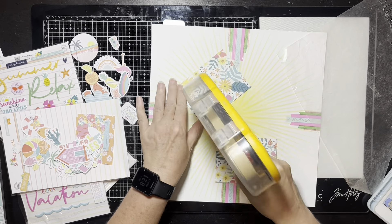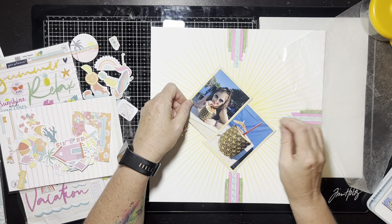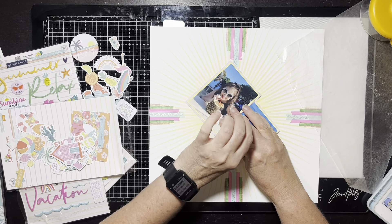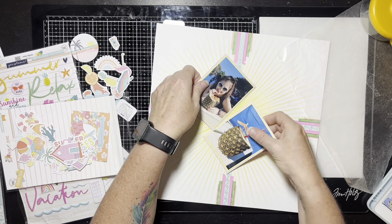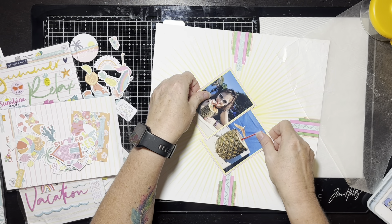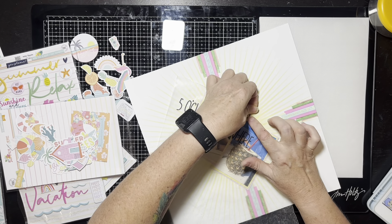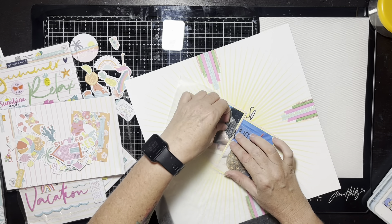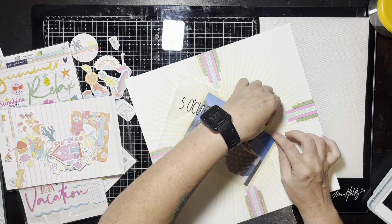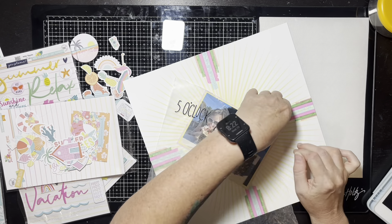I've gone ahead and matted the photos on scrap paper — yellow next to the picture and pink on the outside, both real skinny mats. I wanted to separate the pictures without fat mats. The photos are sideways, which is how she drew the sketch, so that's what I'm doing. I've already taken my title and put it on wax paper on the right-hand side; I'm positioning the pictures carefully to be centered to the washi tape strips while leaving room for the title.